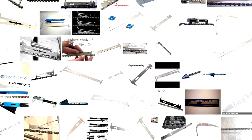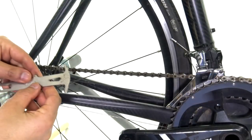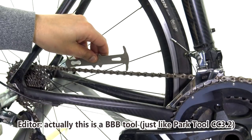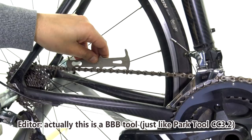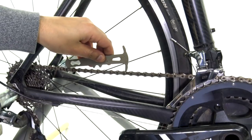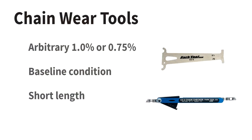Now we know there's a lot of chain tools out there, like this PARG tool — PARG tool 0.75% and 1% wear indicator. If you've got one in your toolbox, that's great — get it out and use it. You don't really need to listen to this video, you've got all the tools. But I bet there are times when you either don't have that tool or don't have it handy. And this is where you can use a direct chain tool measure.